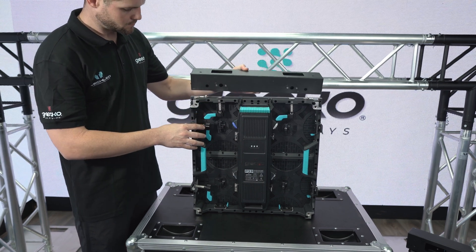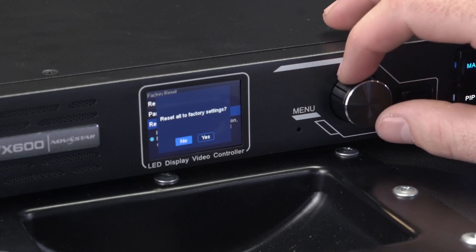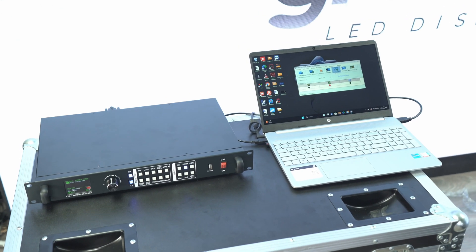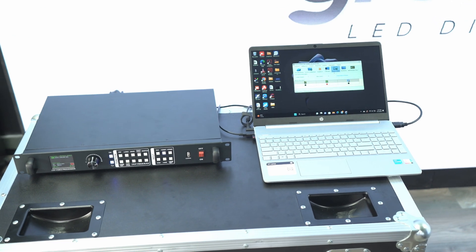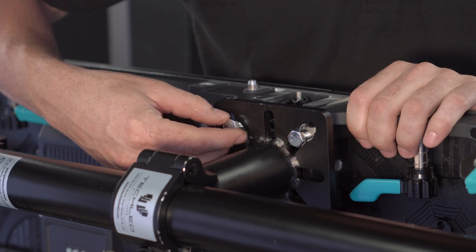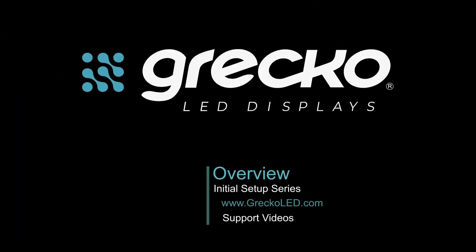In the following videos, we will guide you through the physical installation and software configuration of your LED display. Remember that for more information, you can log on to our website at www.grecoled.com to receive all the assistance you need or to schedule an appointment with one of our experts.